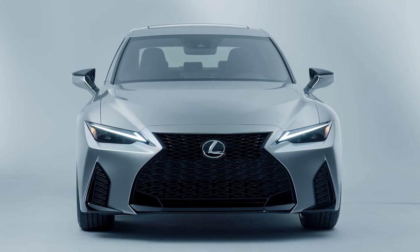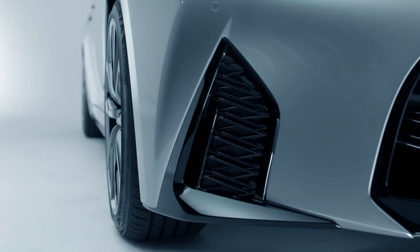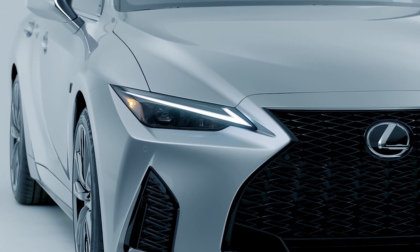Look at the front end and you'll notice the hood is lower, which also accents the wider wheel well arches to accommodate the larger wheels. The headlamps have a slimmer design that blends in nicely with the low-profile hood.